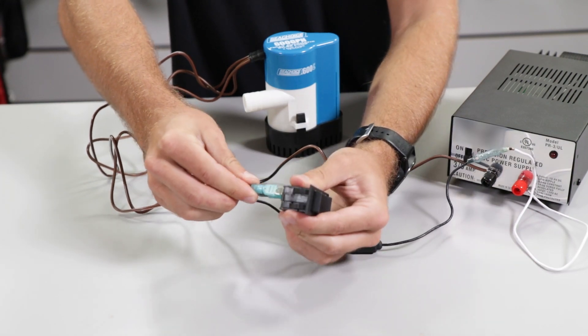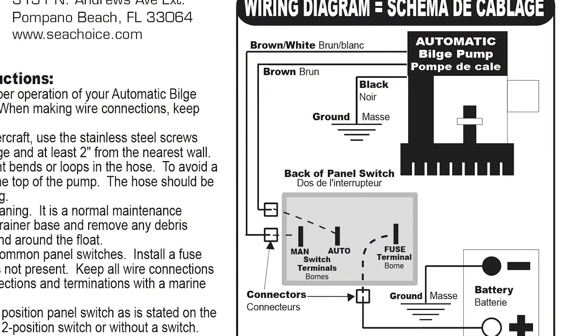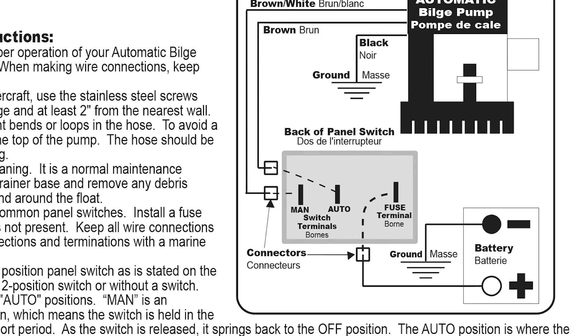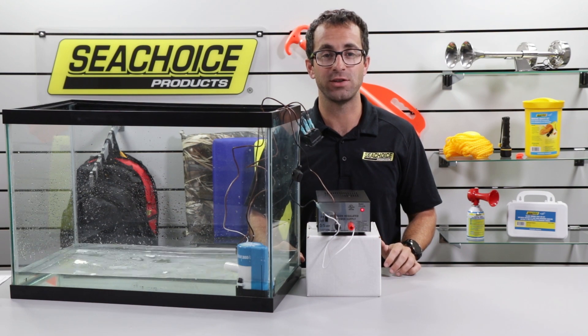This completes the wiring process and your C-Choice automatic bilge pump is now ready for operation. The wiring diagram and complete instructions are available for download at cchoice.com — I'll provide a link in the description below. Now that we're all wired up, let's see the switch and pump in action.